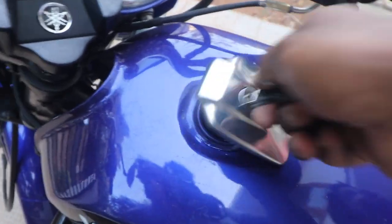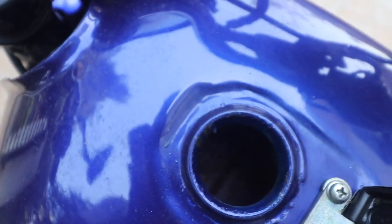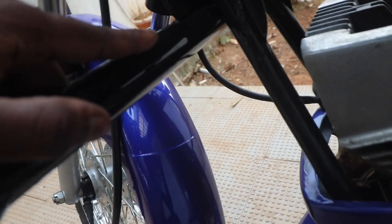The next thing to look at is the tank. Look inside the petrol tank and make sure there is no rust. Also, don't close the tank cap like this — always make sure you turn it and then close it, otherwise that area will get dented.